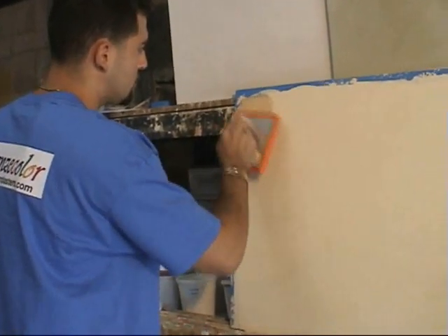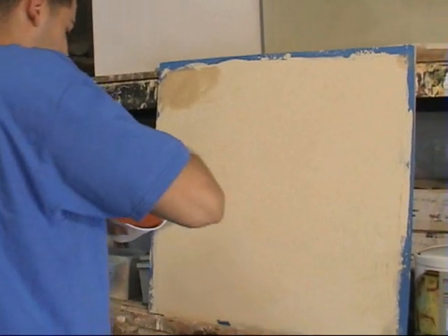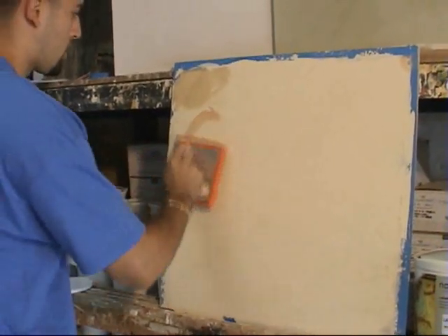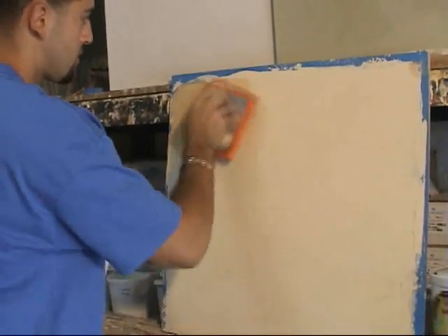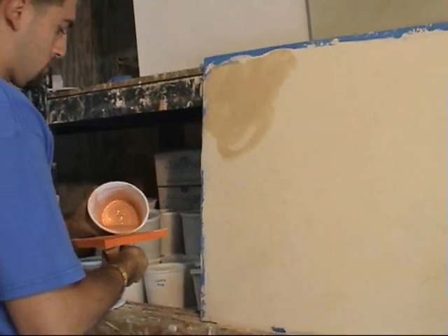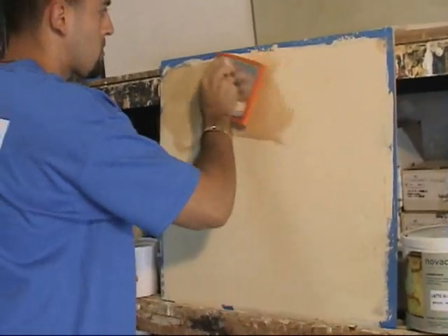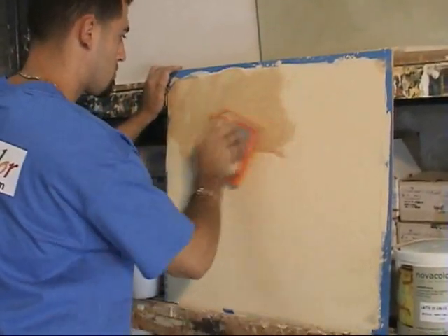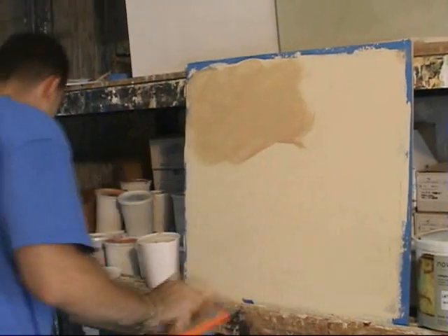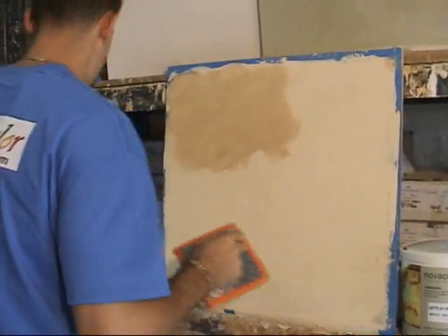Gian has taken some latte de calche, which actually means lime milk, added some tint to it, watered it down sufficiently, and is applying it with a sponge tool. This technique is used to give the lime paint a little bit of an aged look, as if it had been painted a hundred years ago and just aged with time.